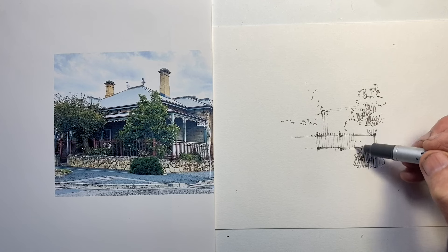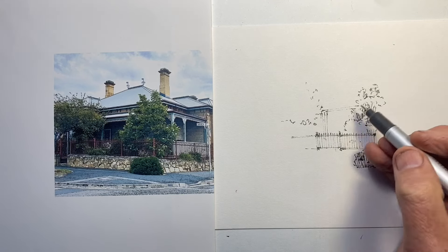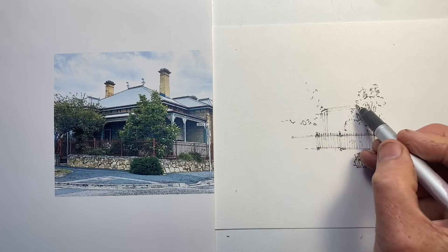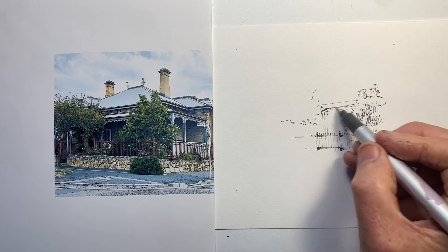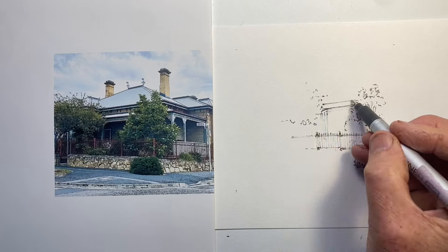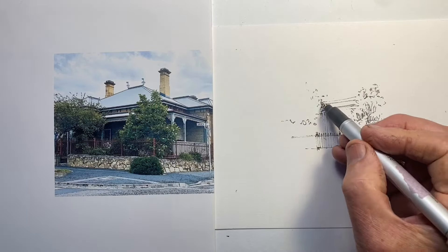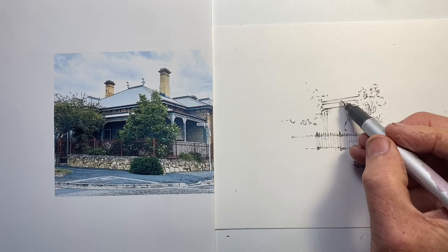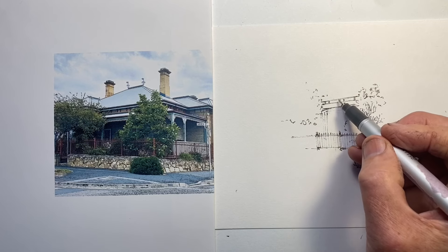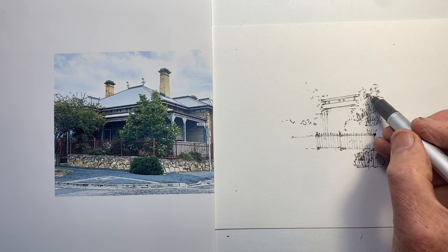I put in these fence posts, though I don't intend to show them as drawn — I intend to show them by negative space, by showing the darkness behind whatever's making up that darkness, whether it's a shrub or hatching. I've just positioned those lines to guide my adding of darkness when I get to it. For now, I'm working out the space between the two shrubs.